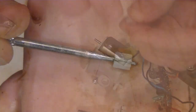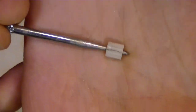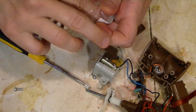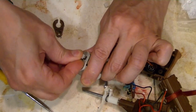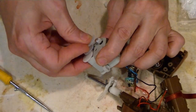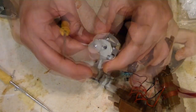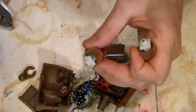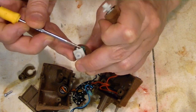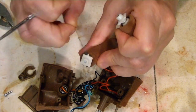Guess what? If you guessed that that gear was split, then you are correct and have been paying attention. And if you guessed that's a 10-tooth gear, you are correct. Well, I see why this one wasn't spinning very well — it's got some sort of thread caught all into it.